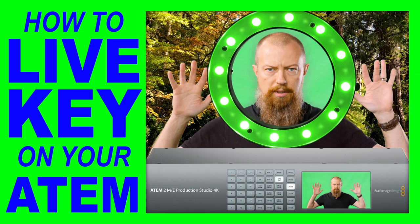In part two of today's show, we're going to look at how to get a good, clean key off of your Blackmagic ATEM switcher. Good morning and welcome back to part two. If you did not see part one, we talked about the Reflect Media green screen technology. Do watch that first and then come back to this. In this video, we're talking about how to get a good key off of your Blackmagic ATEM switcher.